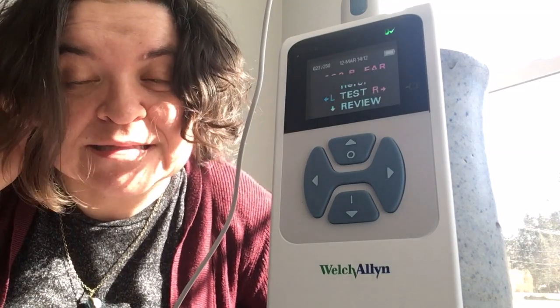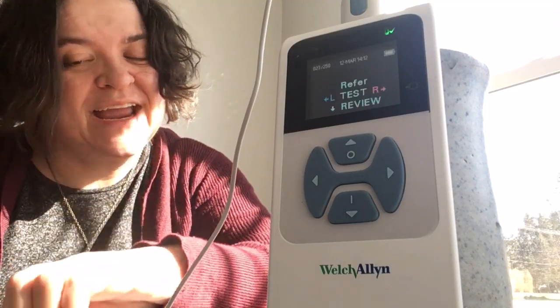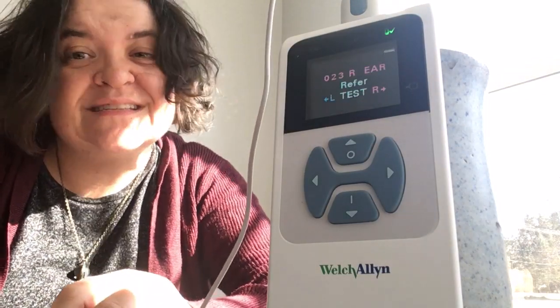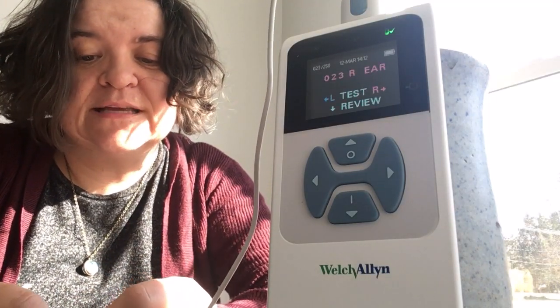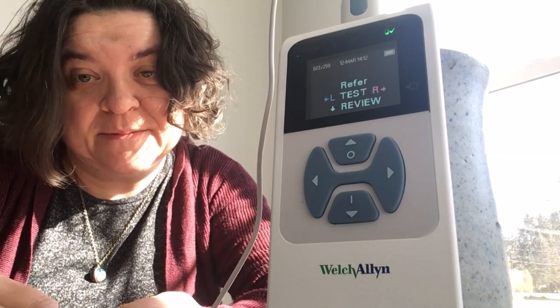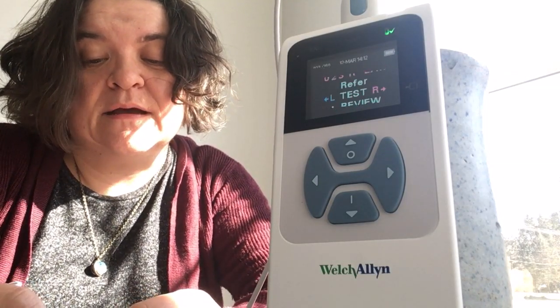So I didn't pass. I knew that was going to happen because that's what happened yesterday. That doesn't mean I need hearing aids. He said if I had a full hearing exam, I'd probably be fine. This new machine has a different protocol and you have to do better in order to pass.